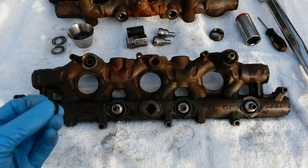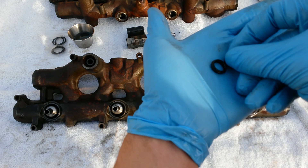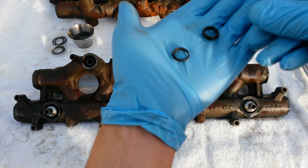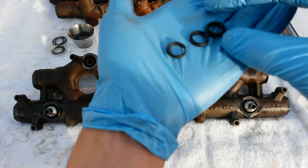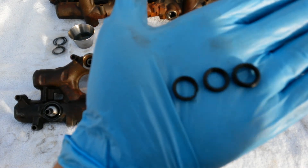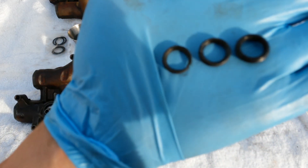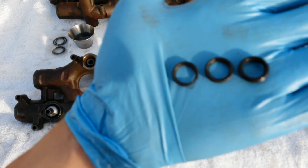First thing you're going to look at is your top injector seals. I've got a great video up on YouTube showing what you need to look for in terms of top injector seal damage with the injector still in the engine, but this is what you're looking at outside of the engine.